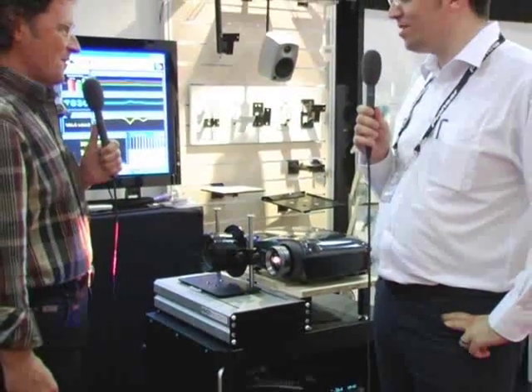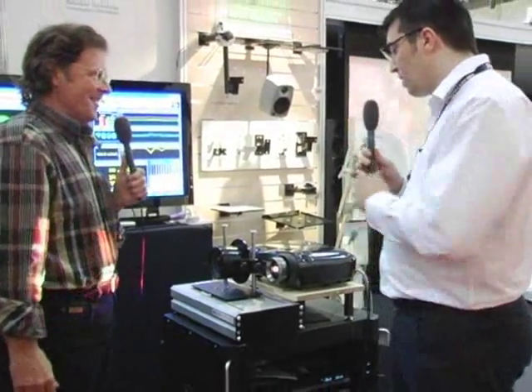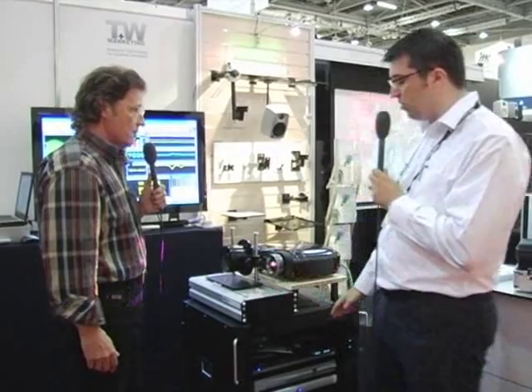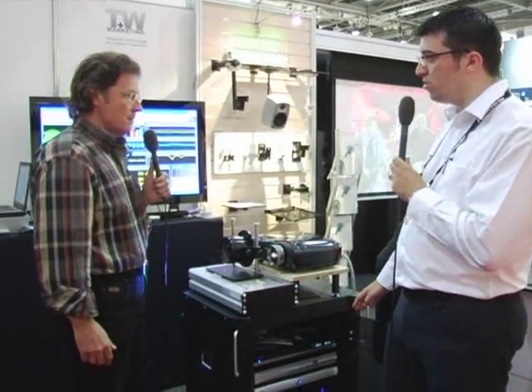Absolutely, same high-quality lens. So what makes it different? Well, what makes it different is the configuration that we have at the show here today. We're using the motorized anamorphic lens in conjunction with a very high-quality video processor.